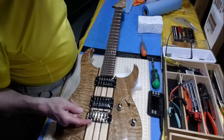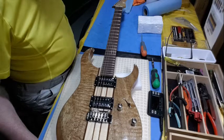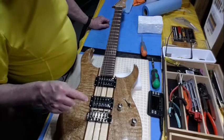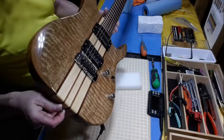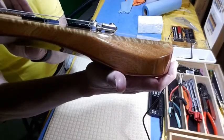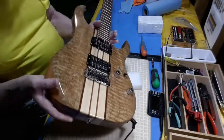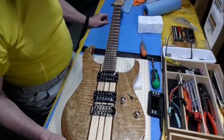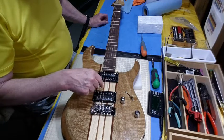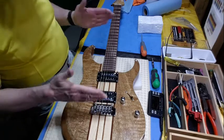At least this is a string-through-body bridge — not like a Floyd where you have to cut off the ball ends. After tuning, the bridge got a lot closer to flat. The springs are just a tiny bit tight. I'm going to test it for noise with the amp, then adjust the springs to get it where I want it.